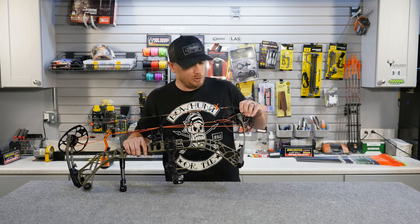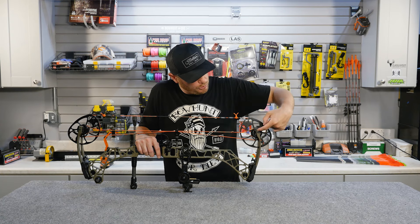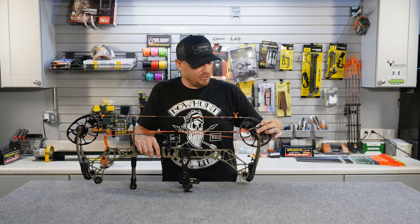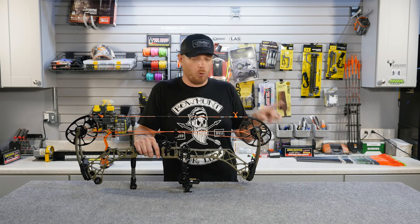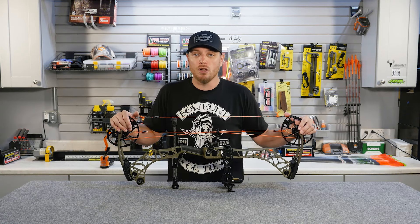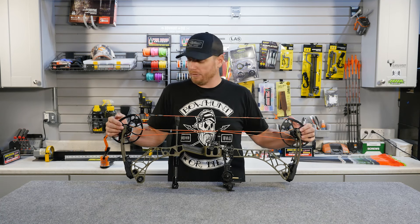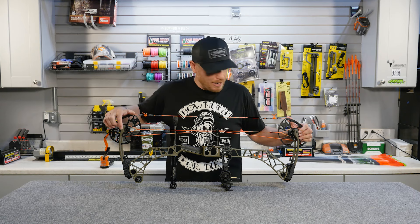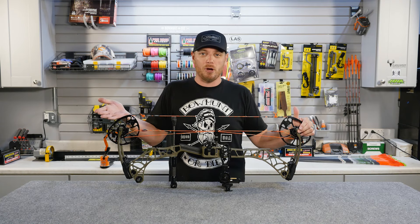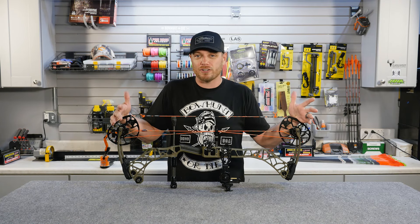We'll also talk about the axle. The axle for your cam goes right through the limb, through the cam system, and attaches on the other side — this is what your cam rotates around as you draw the bow back. A term you'll often hear is axle-to-axle length, which is the distance from your bottom axle to your top axle, and that measurement indicates how long the bow is.